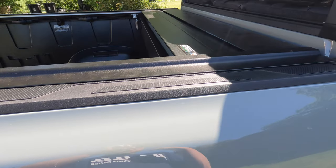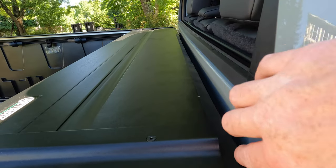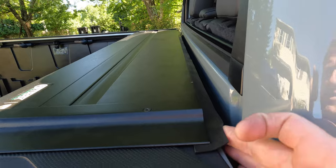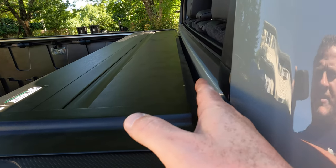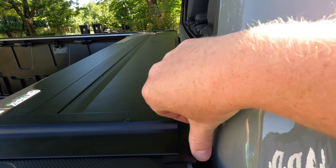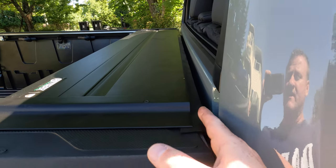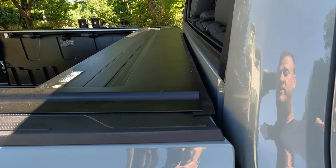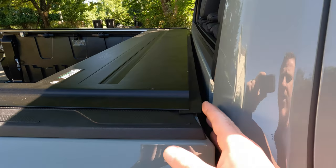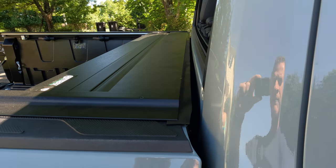Here's a look at how it lines up on the truck bed. You can see the gasket lines up with the rear of the truck bed. If it overhangs a little bit, the instructions say to trim it, but I've had these electric covers on four trucks and I've never trimmed it and never had any problems. I just want to point it out since the instructions do say to trim any excess.